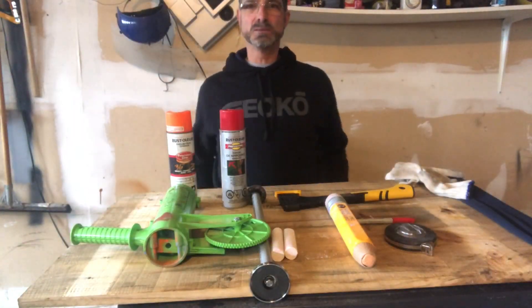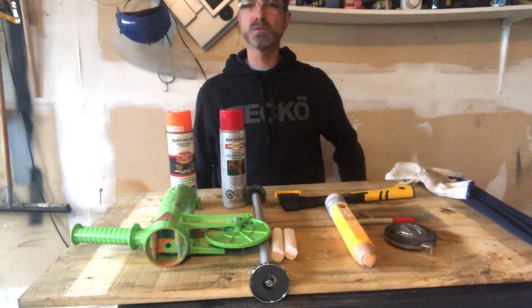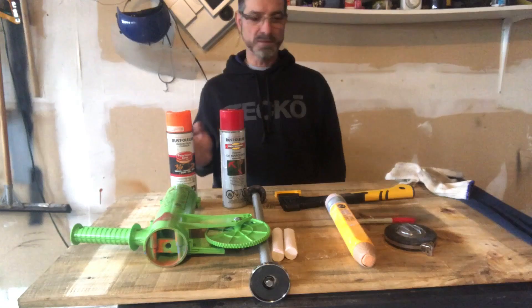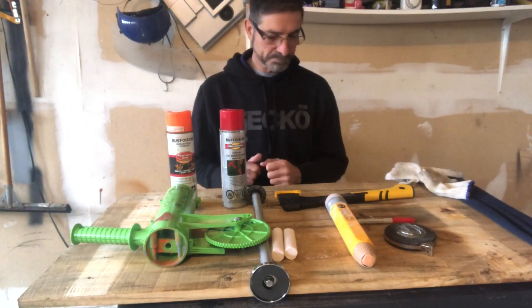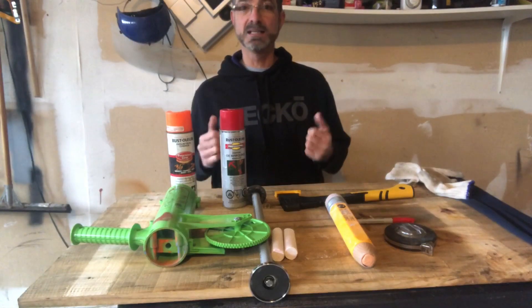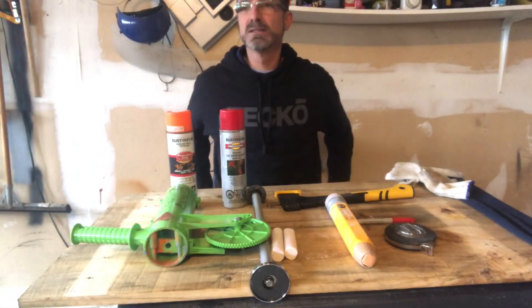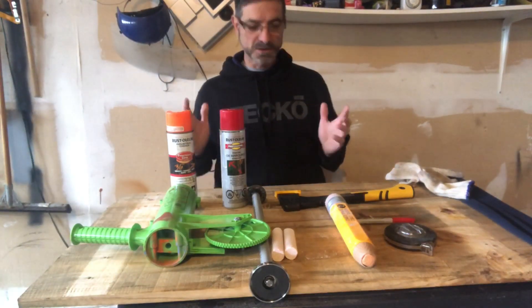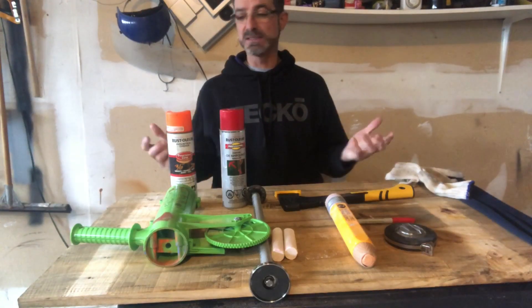Hey guys, welcome back to In the Woods with the Capones. Today I thought I'd go over some of the items I use when cutting my logs into manageable pieces for splitting. I personally like cutting them at 16 inches. Some people make them smaller, some bigger. 18 inches is too big for my wood-burning stove, so 16 is a great size — the last couple of years I've been cutting them at 16 inches.